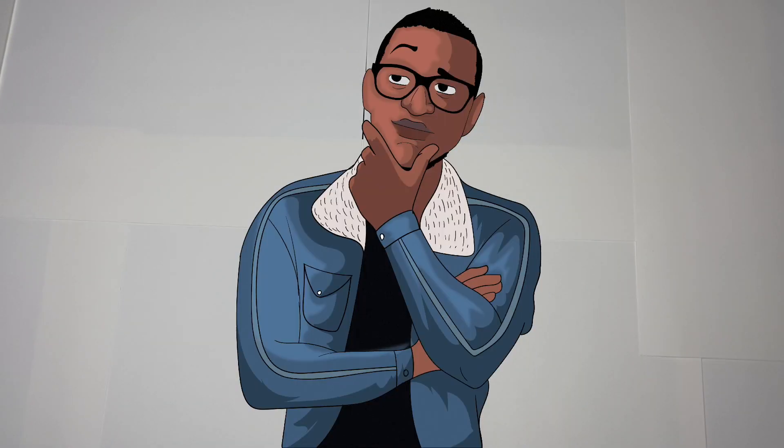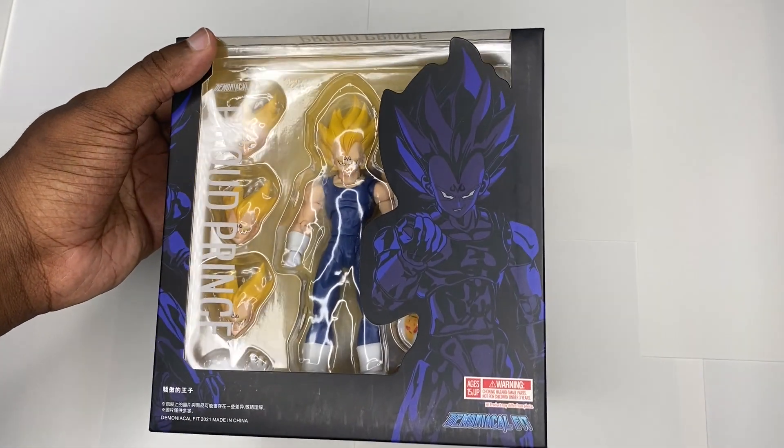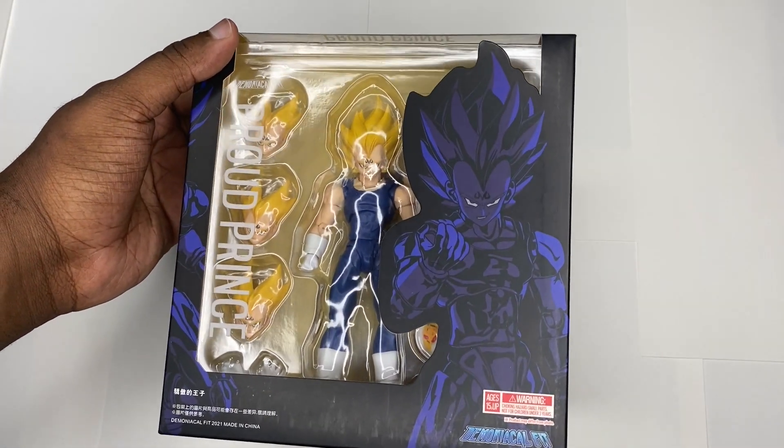Welcome back everybody, it's Boy Bursa back here, and today we are here for part number five of our SH Figuarts worth/makari hunts. I am very interested to talk about this one today — it is a third-party figure: Demoniacal Fit Majin Vegeta.